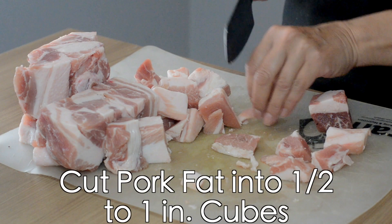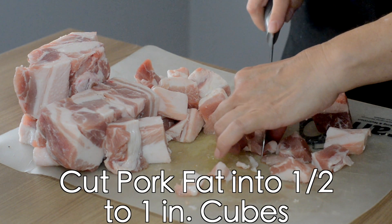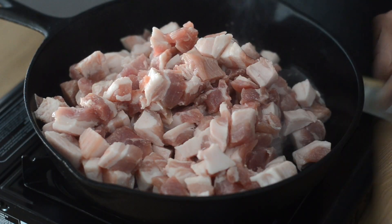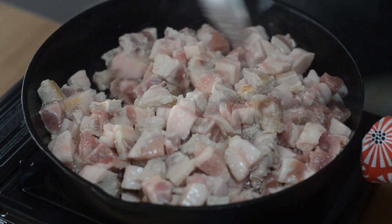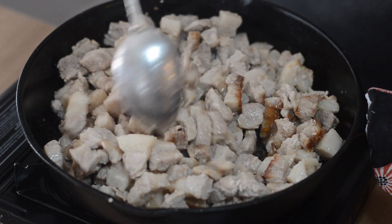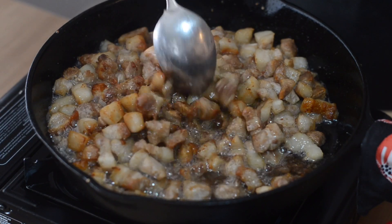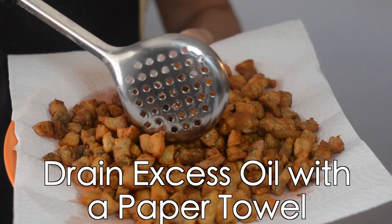Start by cutting your pork into half to one inch cubes. Once you've cut the entire roast, put it into a cast iron pan on medium to high heat. You're going to cook this for about 30 minutes, so plan to stay at the stove and stir continuously. When it starts to brown, you know you're getting close. When they turn a golden brown, use a strainer to scoop them out of the pan and onto a paper towel to drain.